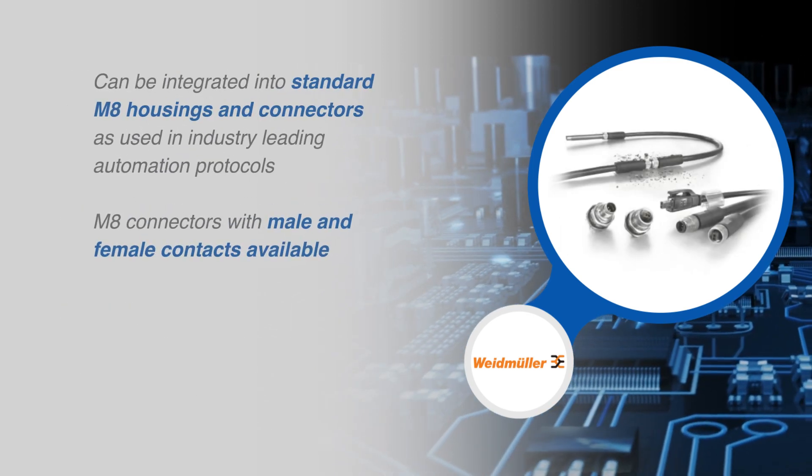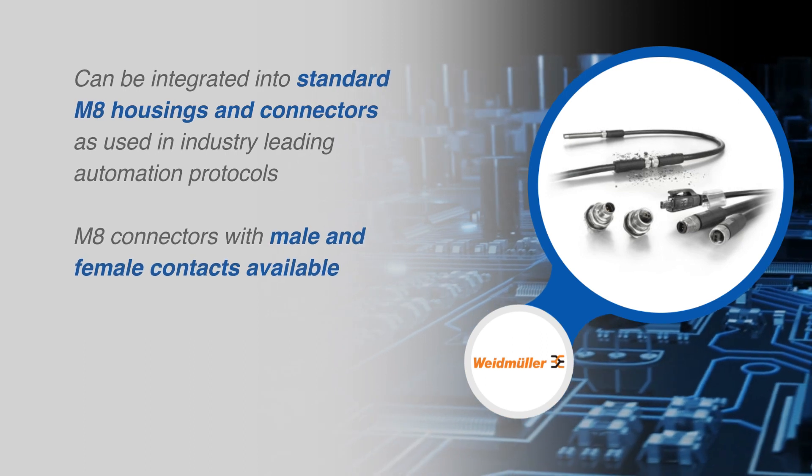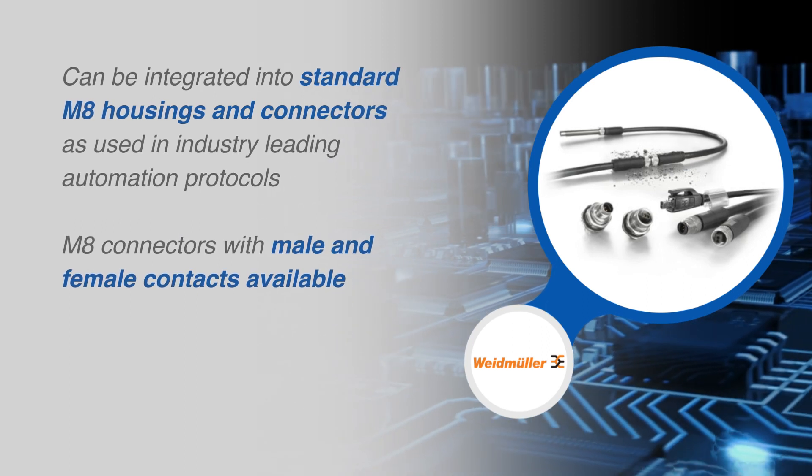These connectors can be integrated into standard M8 housings and connectors as used in industry-leading automation protocols. Weidmuller has available M8 connectors with male and female contacts.